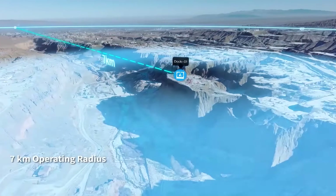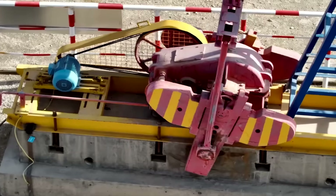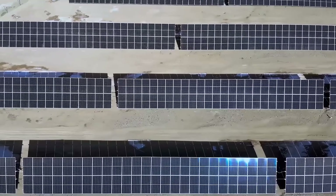With an operating radius of 7 kilometers, DJI Dock can cover a wide range of repetitive inspection and monitoring tasks across a variety of scenarios.